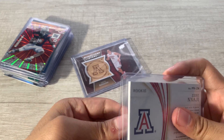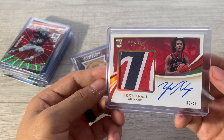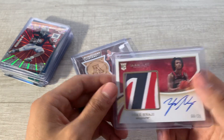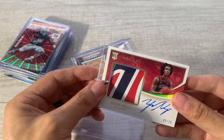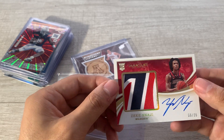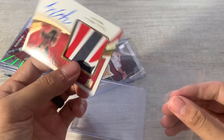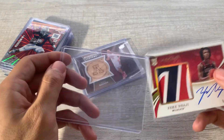Whoa — that is nasty! Zeke Naji Immaculate numbered to 25, on-card auto with a Z on the patch. Very nice, very cool card. The patch is probably the best patch I have — I don't think I have any U of A patches. Very nice patch. I can't get it back in the holder easily but yeah, awesome.